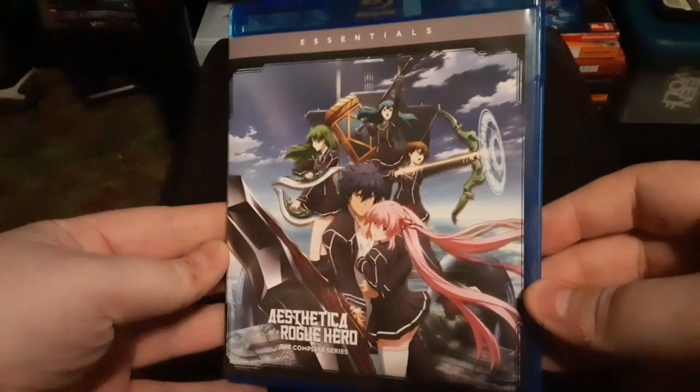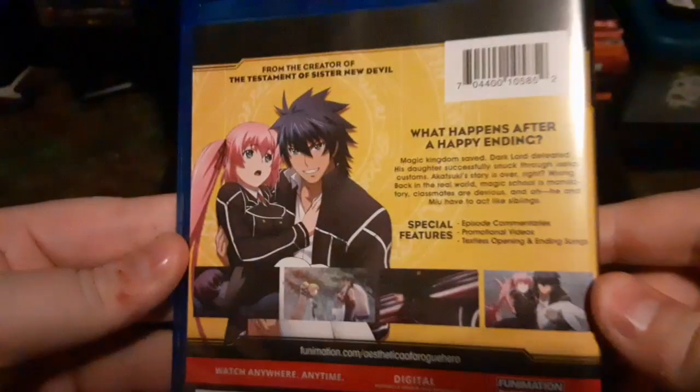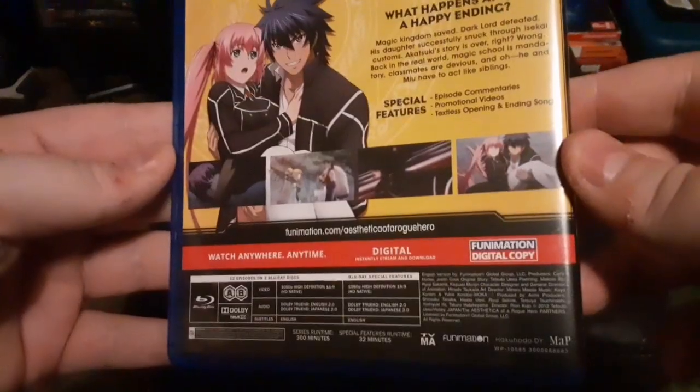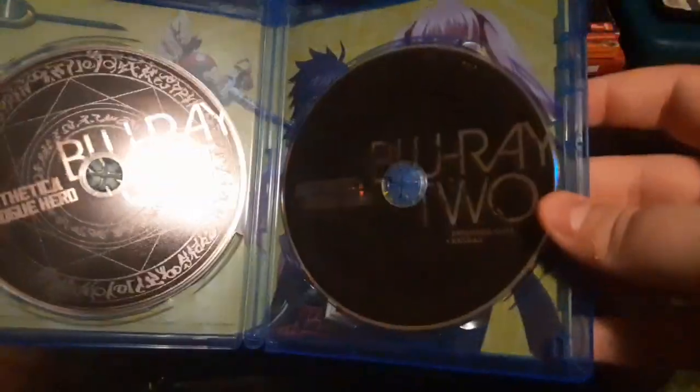The complete series on Blu-ray. So here is the cover, the spine, the back, and then you open it up and you get this — one of the Blu-ray — and this two.